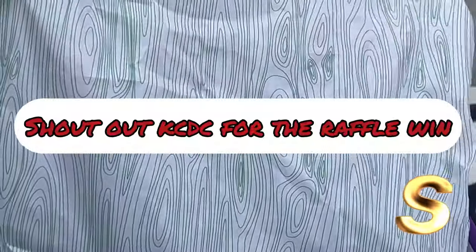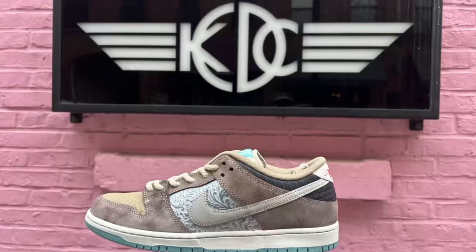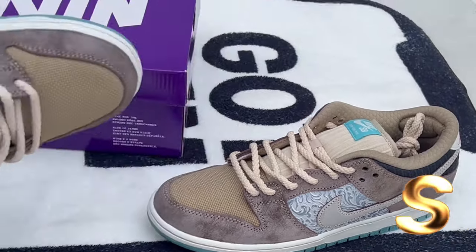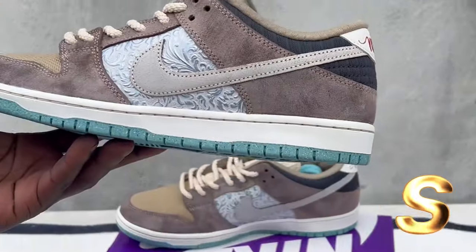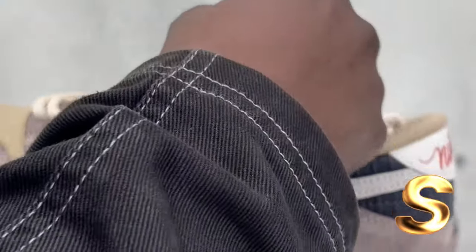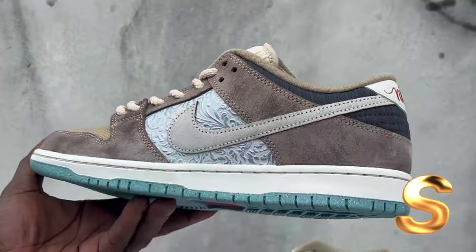Regular tissue paper with the SB. This is crazy, man. Y'all see it? Big money saving SBs. Pictures ain't do justice, man. These is crazy, man.